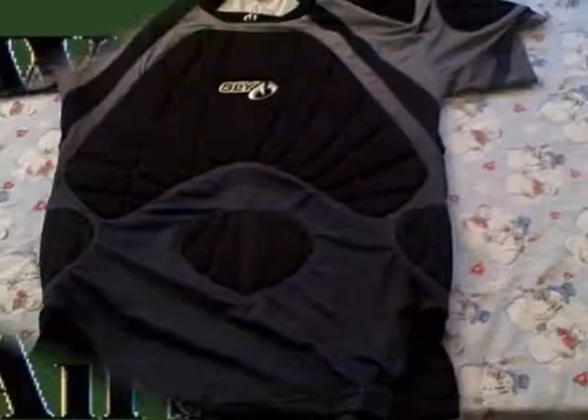This is Drew from Woodland Ops Airsoft and this is my Sly Paintball slash Airsoft chest protector. I like it because it's like a Tempur-Pedic foam kind of thing — it's nice and squishy. It fits me pretty well and it's nice and thin so it breathes really well.